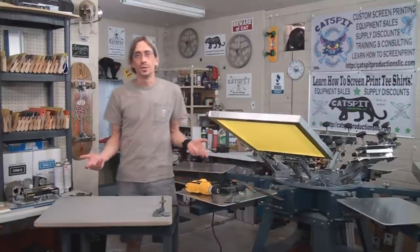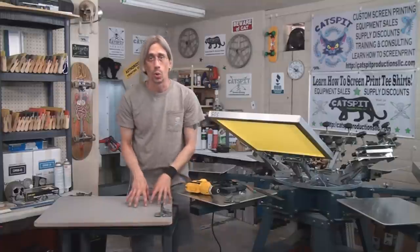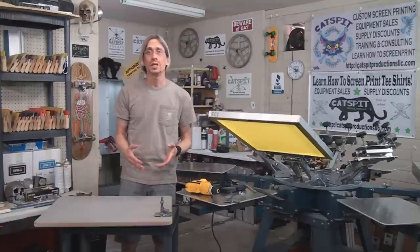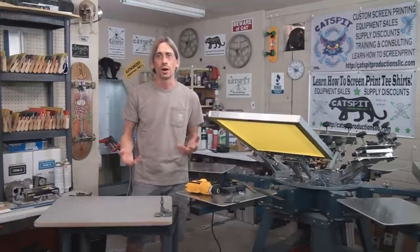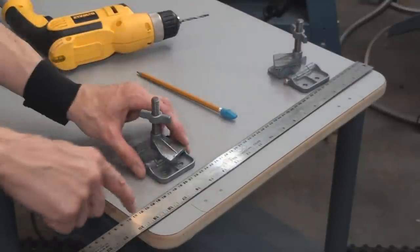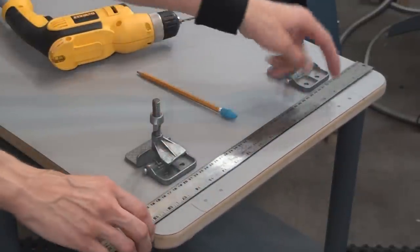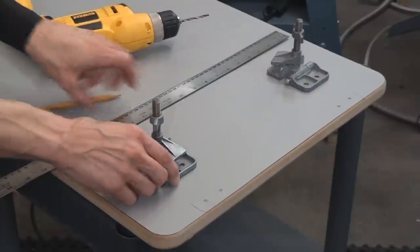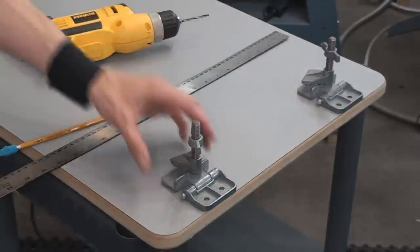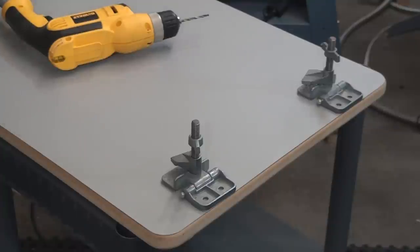The first thing to do — and this is really all there is to it — is decide where you want your hinge clamps on the board and make markings for them. I've already made marks for where I want my hinge clamps to be. I'm putting them about three inches inside on either side, used my ruler and pencil to mark where I want the holes. Let's pre-drill the holes and then screw them in.